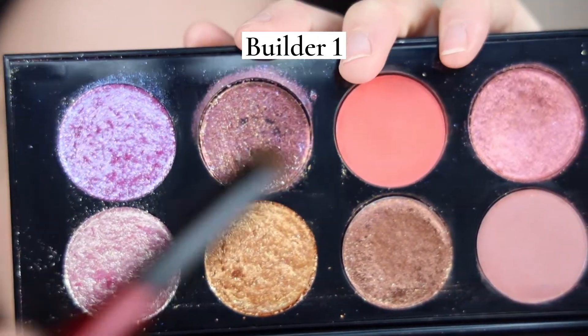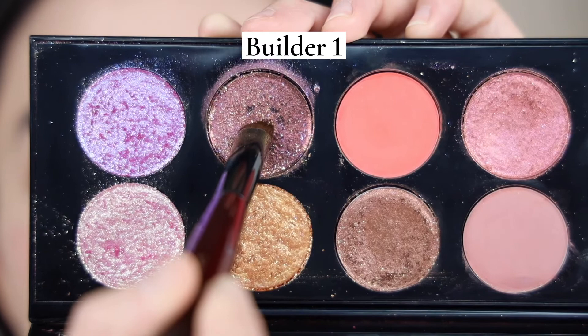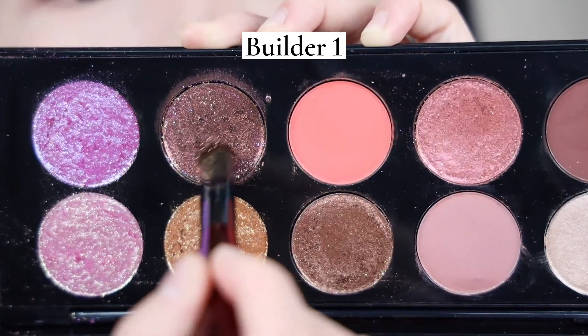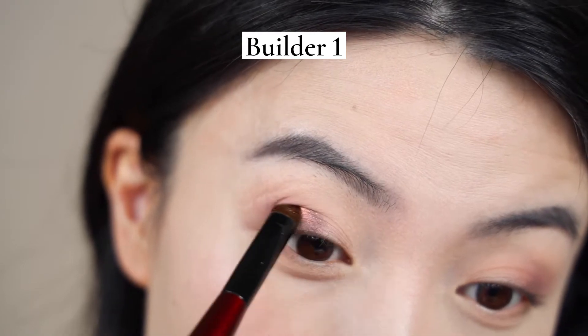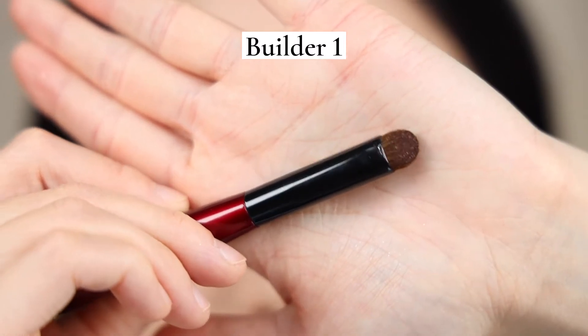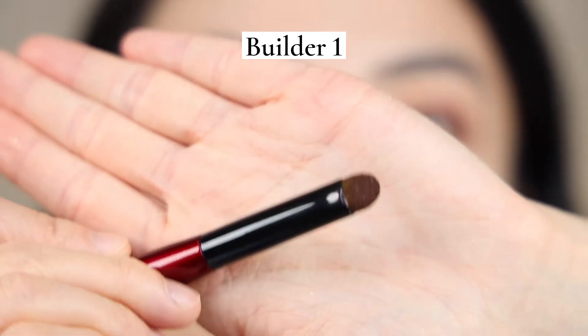Next up, I'm using Builder 1 and 3 to put on the topper shades. I'll show you how I use Builder 1 — this very stable, firm, and powerful little builder — to break up that hard pan shade, especially the duochrome shade in Utopian Dream. See that? Its tip is really strong in terms of breaking into that hard paint-ness. Now we're left with all this shade on the brush and we can pack it on. See how little product is left behind once I pack it on? That's the thing I love about natural hair brushes — it's just very efficient and doesn't absorb your product.